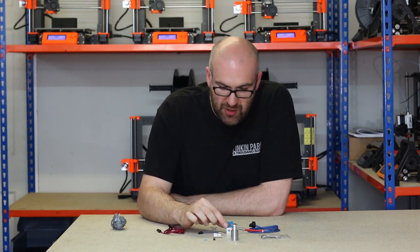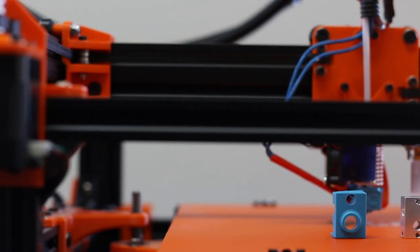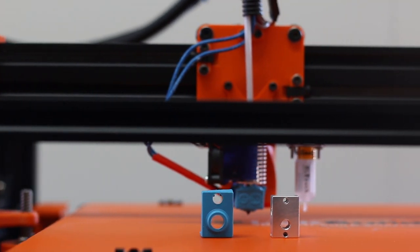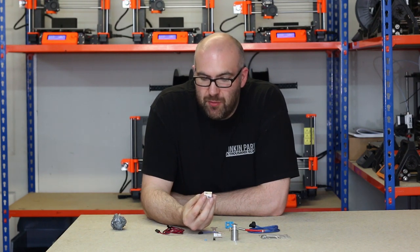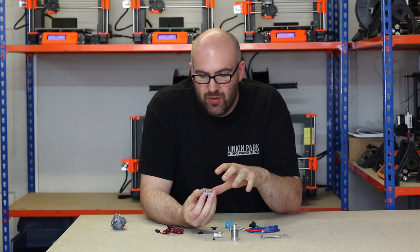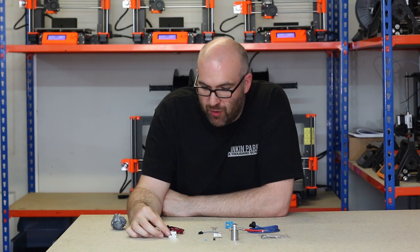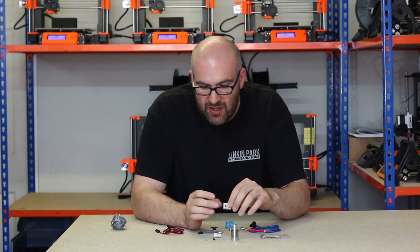So the next component in the hotend is the heater block. This is just a standard V6 heater block with a cartridge style thermistor. These come in different materials as well — you can get a copper block, which is basically a better conductor for the heat. So that's the heater block, and this is basically where you would put your heater cartridge and your thermistor.